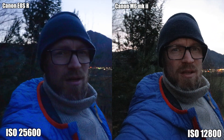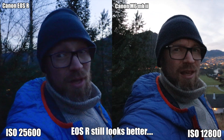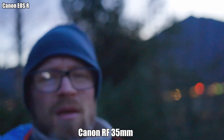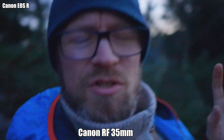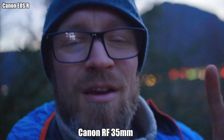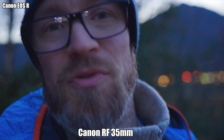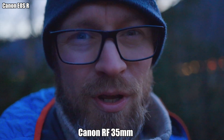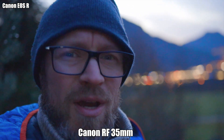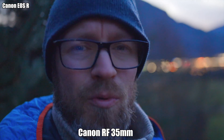I think this looks like what the Canon M6 Mark II did at 12800, but I'll have to check it when I get back on the computer and into Final Cut Pro. I also realized I forgot to put the Rode Video Micro on the camera, so now it's the internal recording, but that will have to do. I just wanted to test out how the RF lens worked on the Canon EOS R.